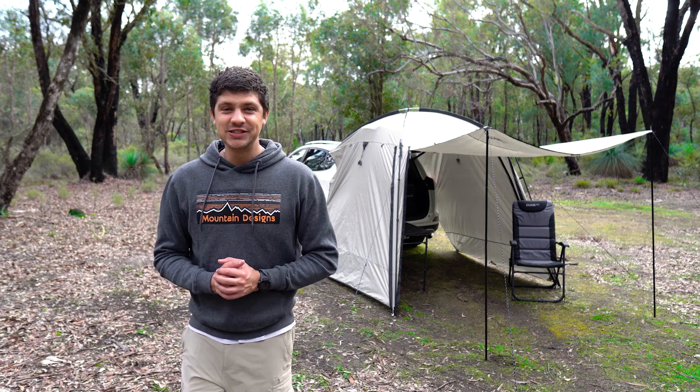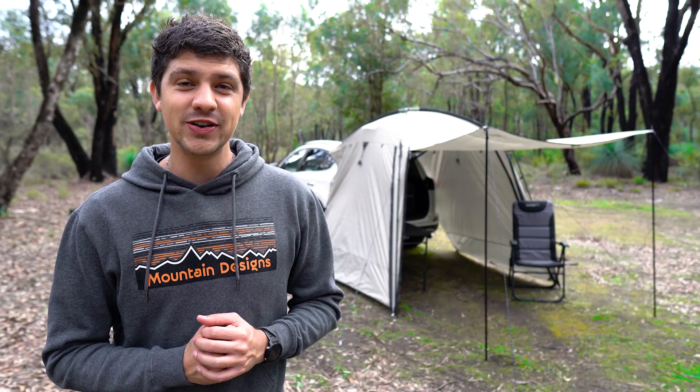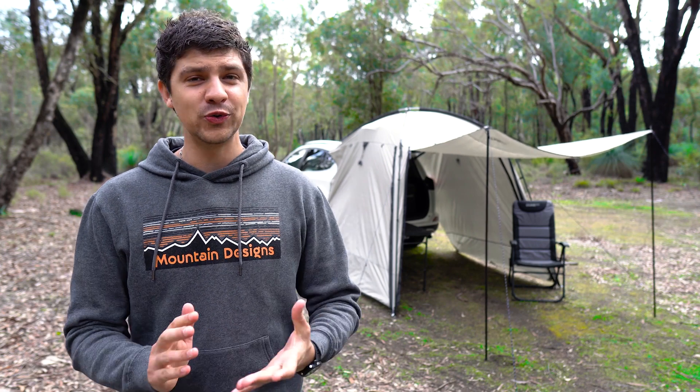So if you're looking for a quick and easy way to add a whole lot of shelter to pretty much any four-wheel drive setup, the Dune 4WD Deluxe RV Shade is a great option. Pick one up from your local Anaconda store or from the Anaconda website.